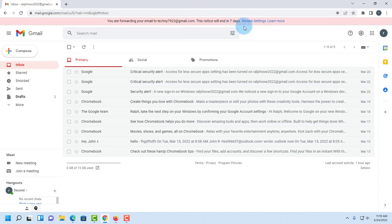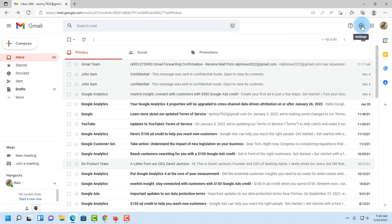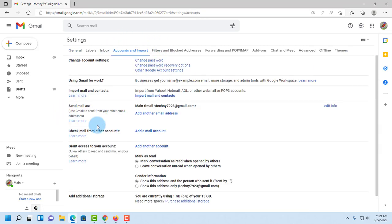Now I have to go to my main Gmail account and go to Settings, then 'See all settings,' and click on 'Accounts and Import.'